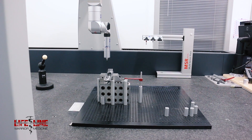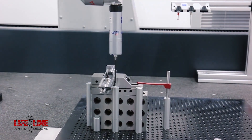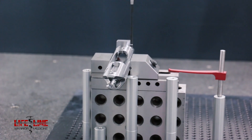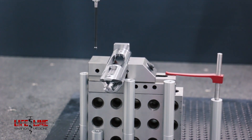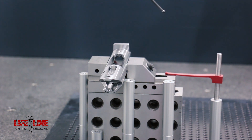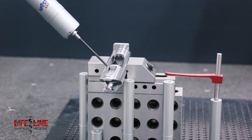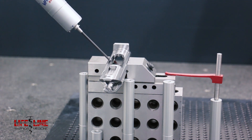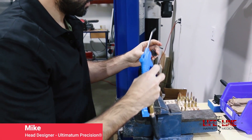Once the action has been machined, it goes over to a glide table where a probe inspects every square millimeter of the action to make sure it is absolutely true. They do this with every single action. The whole process runs about 20 minutes. After the action and all the parts come back from finishing, it gets disassembled.